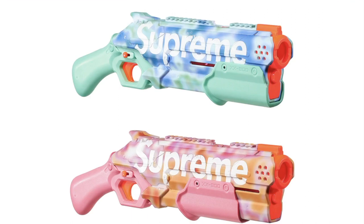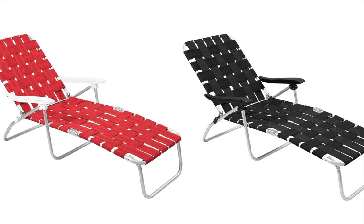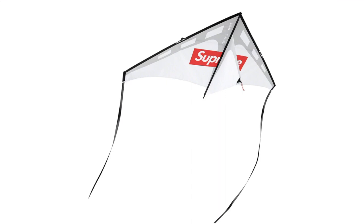Supreme Nerf Rival Takedown Blaster — spring and pump action blaster with printed logo, round capacity at 90 feet per second. Local camel duvet cover plus a pillow set — 400 thread count, cover and standalone pillowcase sham with printed logo pattern, sold as a set. Woven Chaise Lounge — adjustable steel frame chaise with woven logo whipping. Supreme Prism Zenith Fire Kite — poly kite with printed logo and 64-inch wingspan.